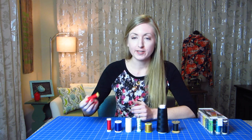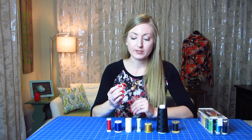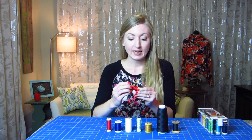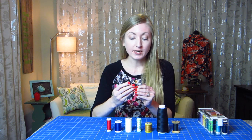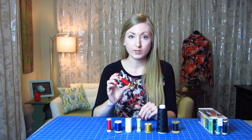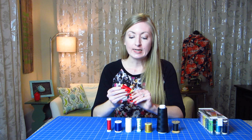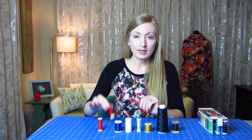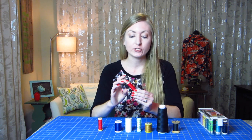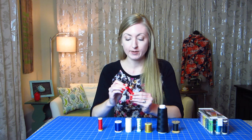This is actually the first spool of thread that I bought. I had no idea what I was looking for, and I just got one that was red and matched my fabric. It turns out that I bought a cotton thread, which was actually fine because I was just sewing with a basic quilting cotton, but after that I learned there are so many other types of thread, and that actually the polyester is a lot stronger, so I use that for more projects now. I'm mainly sewing with other types of fabrics and not so much cotton anymore.